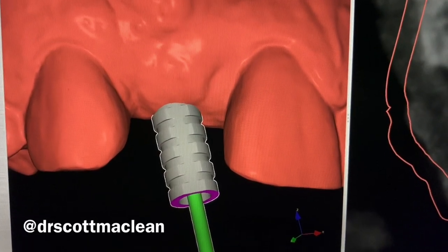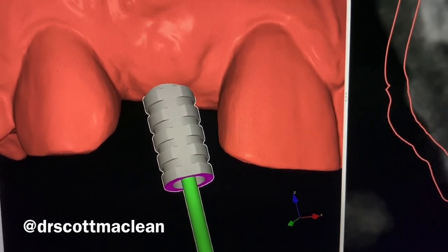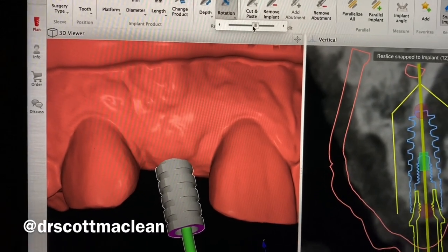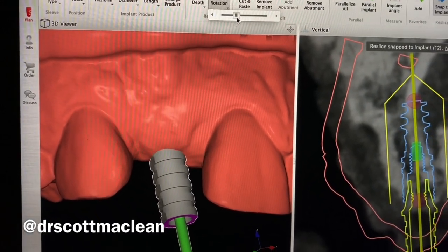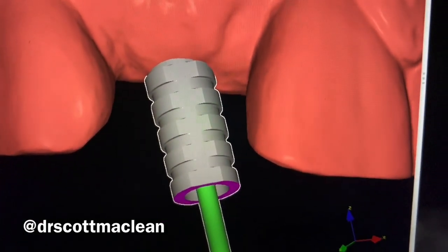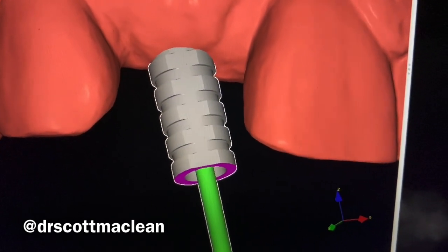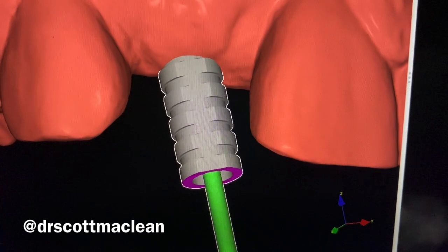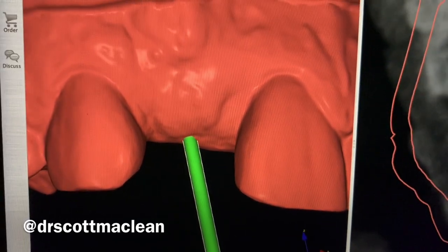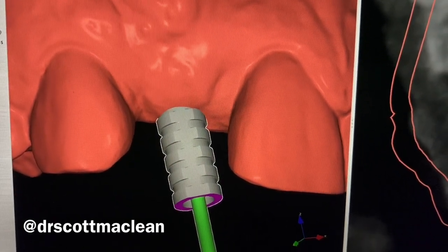With the intraoral scan overlay I can't see the implant, but I can see the flat surface above the tissue. Using the rotate tool at the top of the screen, as I rotate the abutment I'm rotating the implant as well — this orients the implant so the facial aspect of the implant and the abutment both face the facial. If I remove the temporary abutment, you can't see the implant, which is why this orientation method is so important.